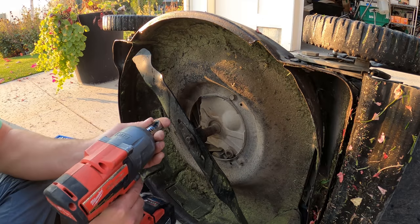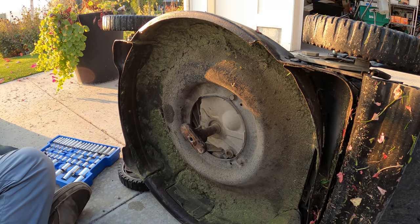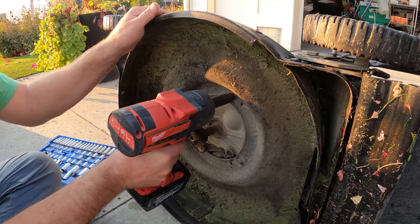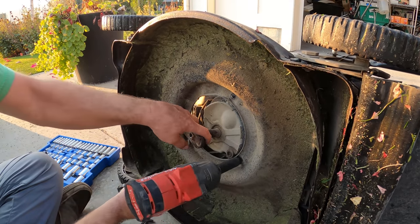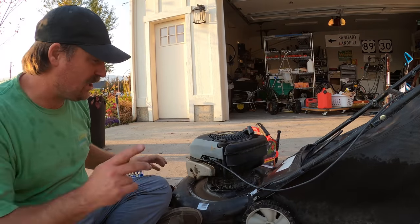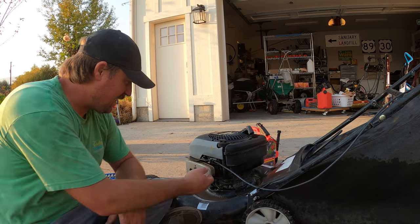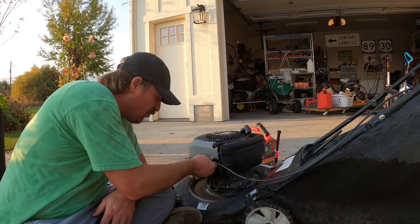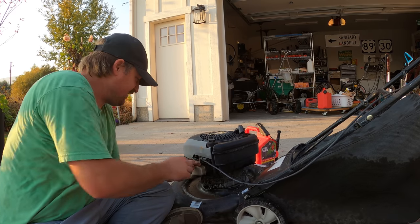I'm going to get this engine off of here. I know this engine is good — that's for sure. I like this mower a lot because it's got a bagger. It's just got everything that a serious lawn enthusiast would need or want. I really like this mower a lot, but the wheels suck on it.